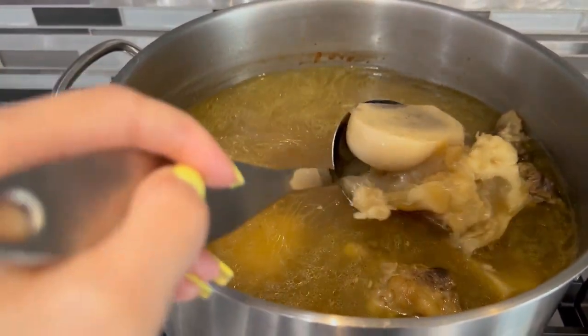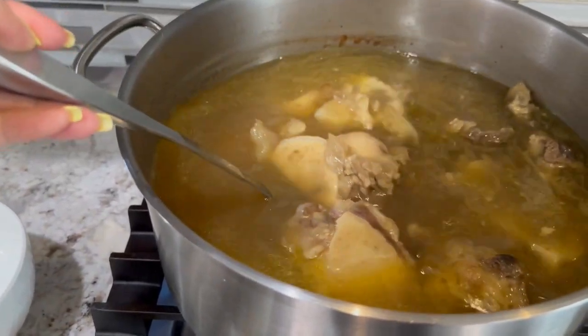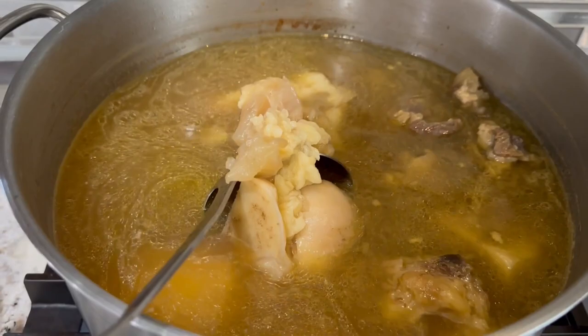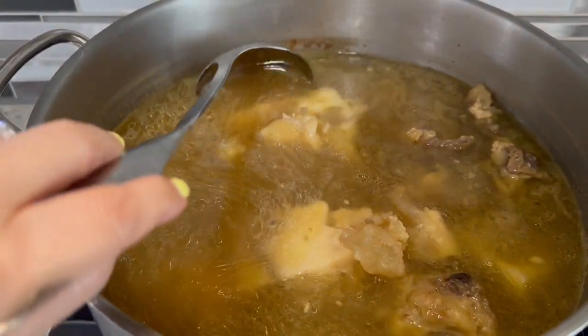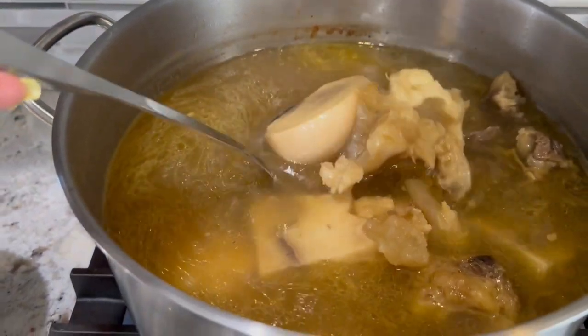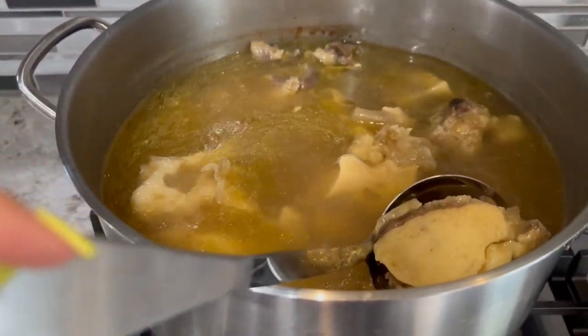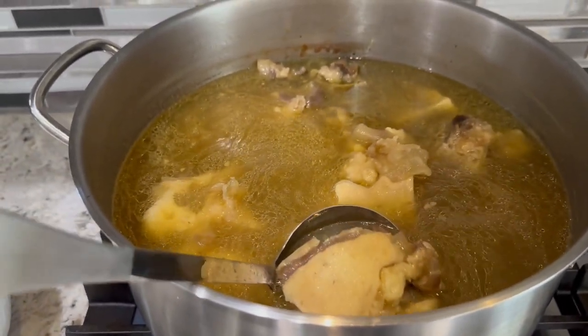Now I'm going to fish out all the beef bones and trim out all of the tendon that is attached to the bones — we're going to eat it with the hủ tiếu. This is the best part right here. I'm going to let this simmer for 15 minutes and then turn off the heat, and then hủ tiếu will be ready to serve.